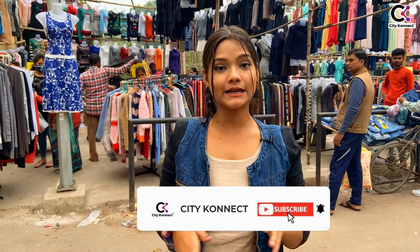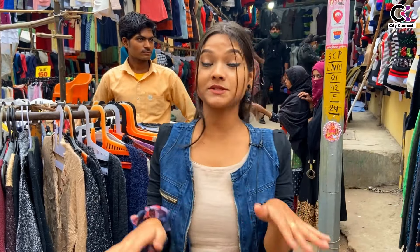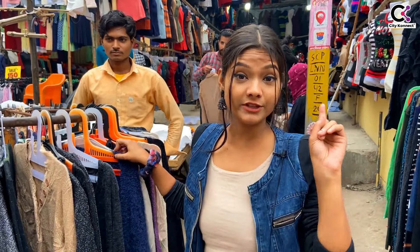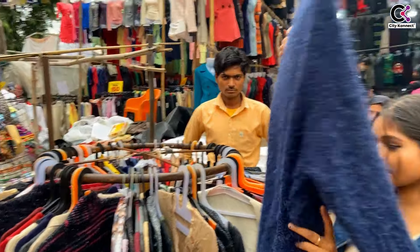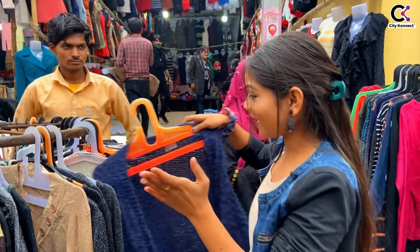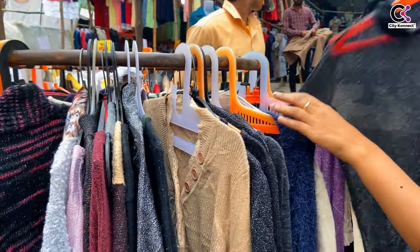Let's start this video because there are a lot of things to explore here. Aminabad is great because you get a lot of sale options. Behind me, this is only 1,500 rupees. You will get a lot of shrugs for winter — you can get a long shrug for 150 rupees, can you believe it? You can get a lot of color options.